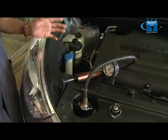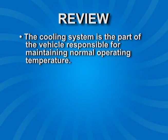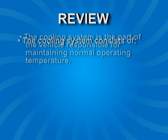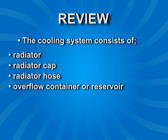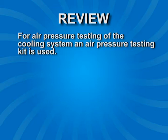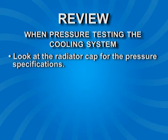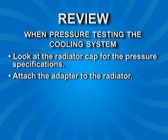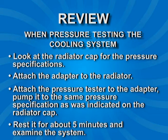Let's review what we have done so far. The cooling system is the part of the vehicle responsible for maintaining normal operating temperature. It is made up of the radiator, the radiator cap, radiator hose, overflow container or reservoir, heater core, and the engine itself. For pressure testing, an air pressure testing kit is used, consisting of a pressure tester and various adapters. Look at the radiator cap for the pressure specification, attach the adapter to the radiator, attach the pressure tester to the adapter, pump it to the same pressure specification, then rest it for about five minutes and examine the system.